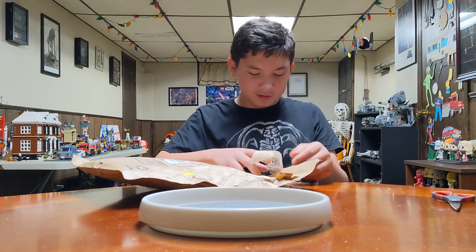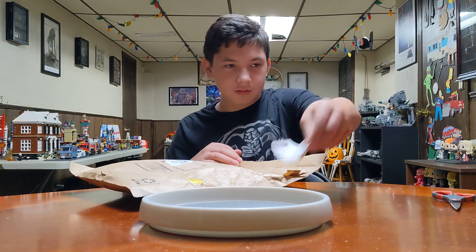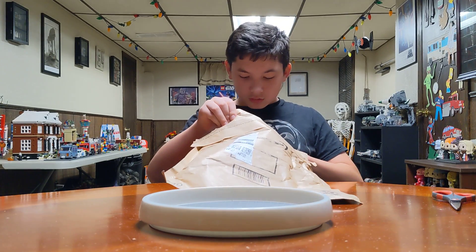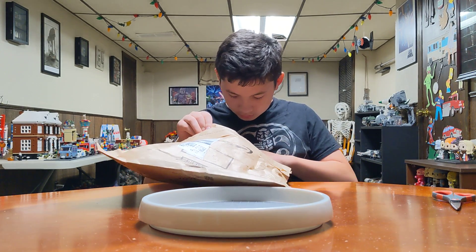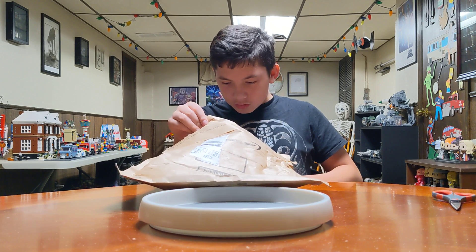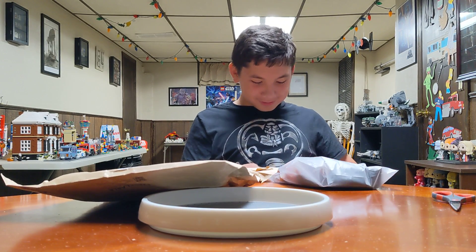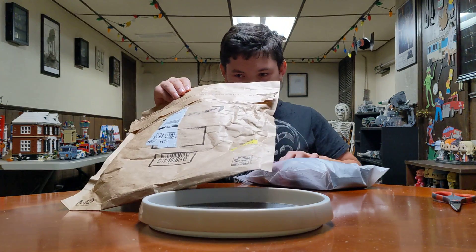Should I have done that normally? Yeah, probably. Let's see what this is. What is it? I don't know. Well, put the plastic — is there anything else in the paper bag? No. Then put that on the paper.